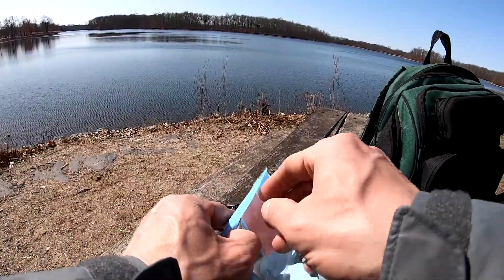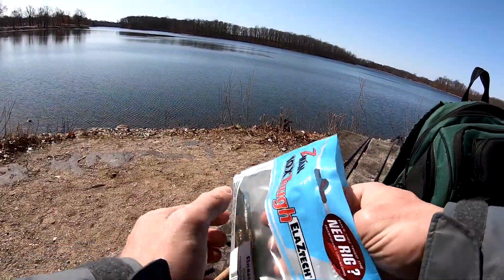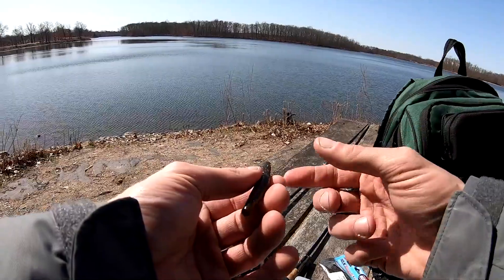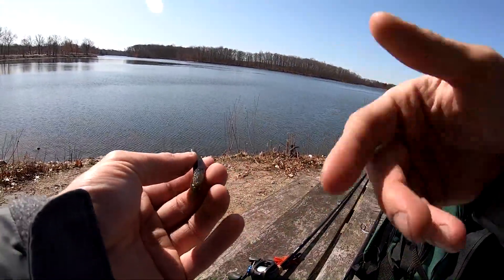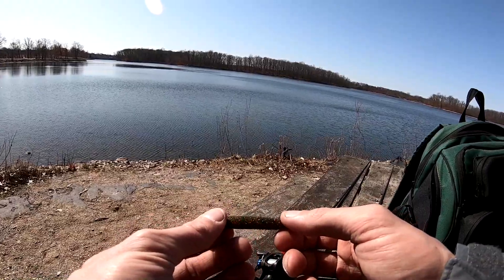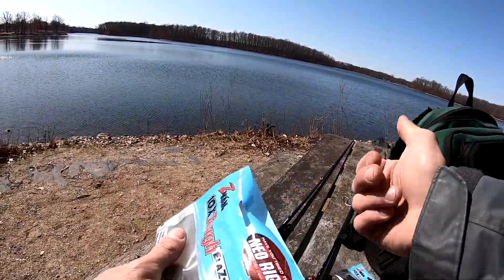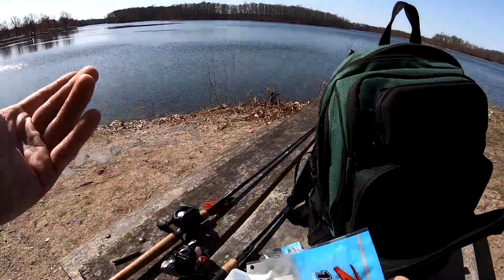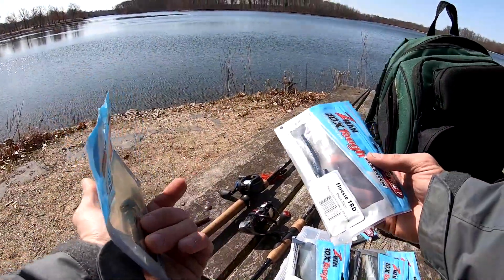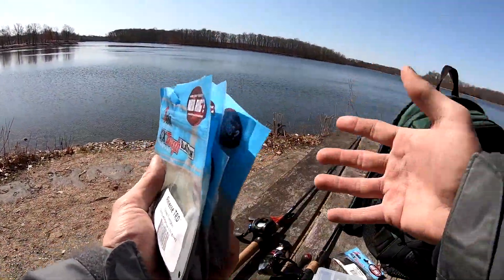The last color is Canada craw. If you look at the top of a Canada craw Finesse TRD, you'll see it's like a green pumpkin black flake. A lot of these colors have a green pumpkin or black and blue base, then you flip it over and it's a different color. Flip it over and you have a red and yellow flake — almost like a watermelon red. That red and yellow flake is really good for sunny days. So to recap: green pumpkin, black and blue, green pumpkin goby, mud bug, and Canada craw — my top five colors, all fished on eight-pound fluorocarbon with a spinning rod.